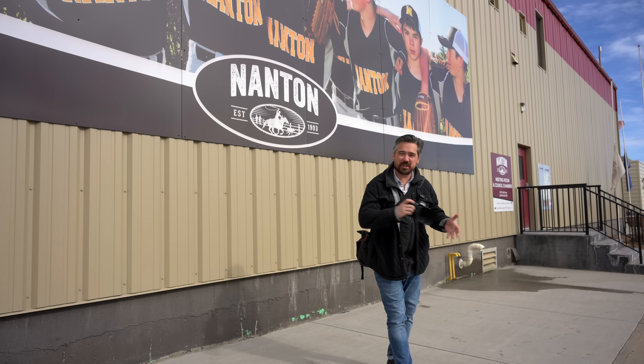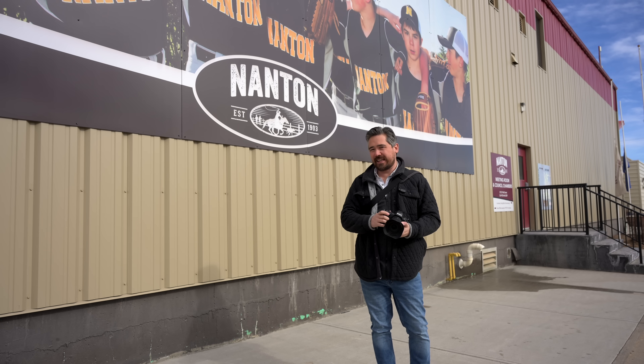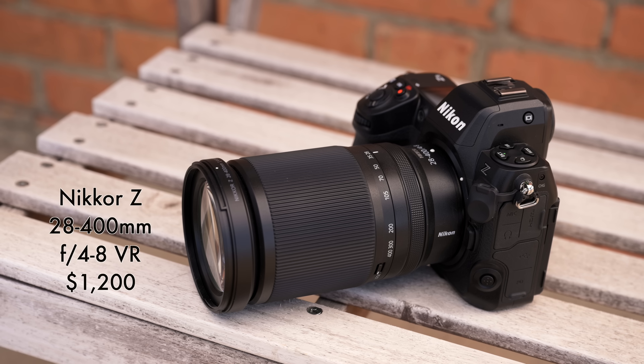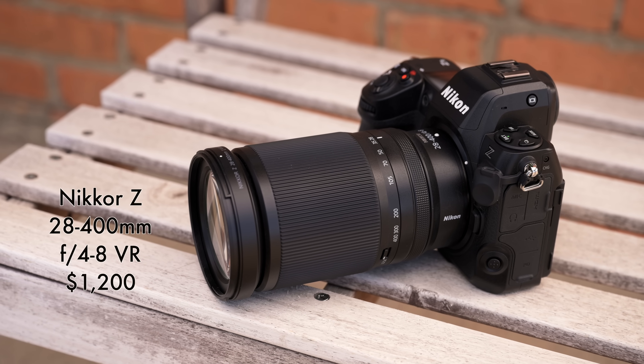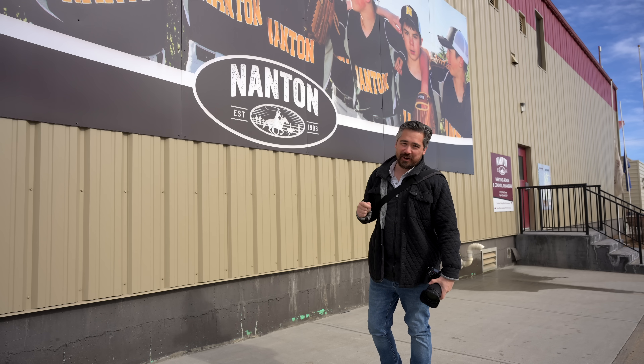Welcome back, Petapixel viewers. It is Chris Nichols here, and we are on a road trip today because we have a road trip kind of lens. We're playing with the brand new pre-production Nikkor 28-400mm f/4-8, and we are exploring the lovely small town of Nanton to do it.